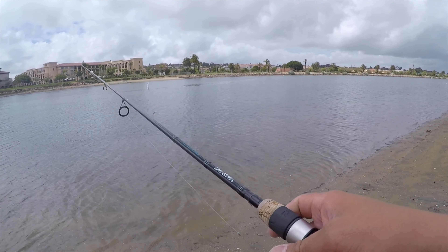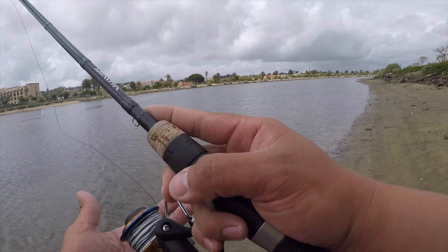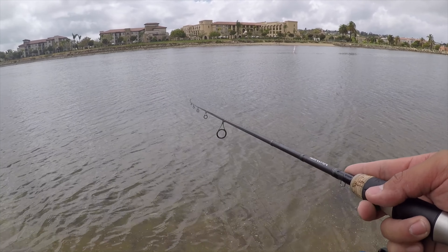So I only caught that one bass over there under the bridge. I'm going to go ahead and move on and look for a different spot where I think spotted bay bass are. Extremely low tide right now.